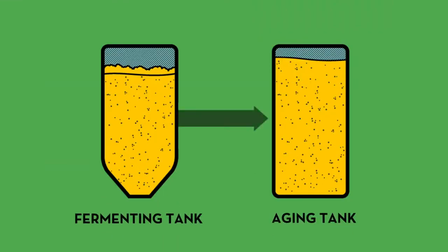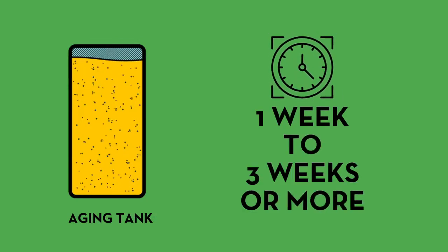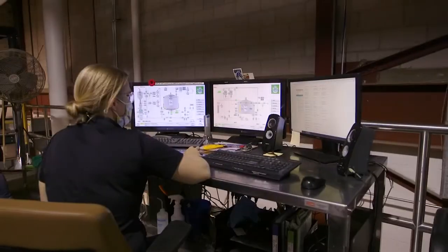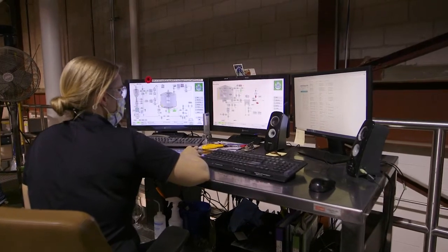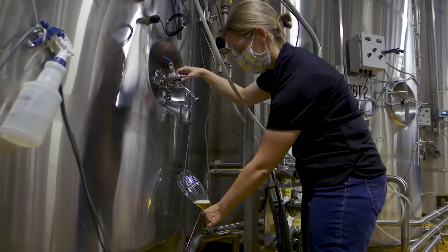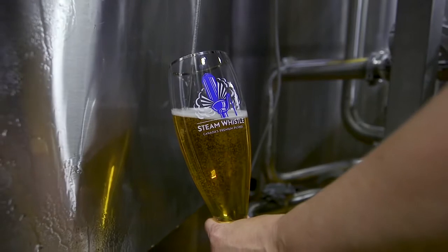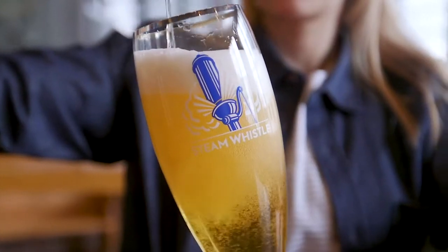At that point, once we've removed the yeast, the beer is going to age, and depending on the recipe, that could be anywhere from a week up to three weeks or longer. For our Pilsner, the whole process is about four weeks from the brew house to the end of its maturation time in the tank, whereas for our ales, it's a little bit shorter — we can turn them around in two to three weeks' time. One really important part of what happens in the cellar is the natural carbonation of our Steam Whistle Pilsner.